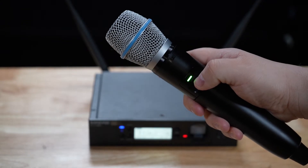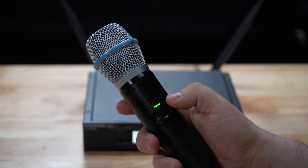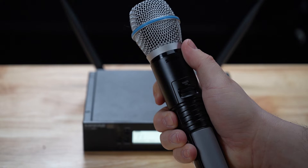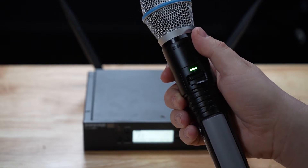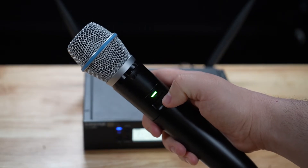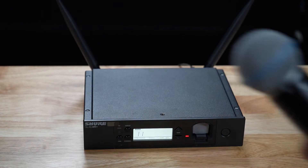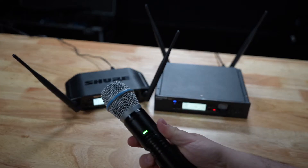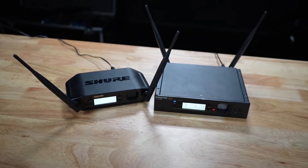Just like before, new transmitters will link with new receivers right out of the box. If the transmitter has been previously linked to a different receiver, you'll see a slowly flashing green light. To create a new link, simply hold the link button down on the transmitter until that slow flashing green light becomes a fast flashing light, and then do the same thing on the receiver. And voila! You can also link multiple transmitters to the same receiver, so that if you're switching instruments in the middle of a show, you can be confident that your receiver remembers the gain for each linked transmitter. If you ever forget which transmitter is linked to which receiver, just quickly press the link button to identify.